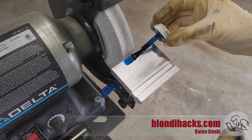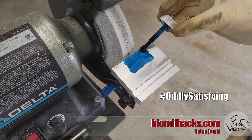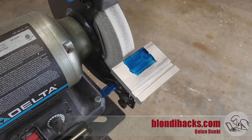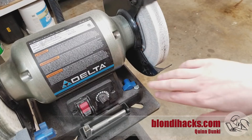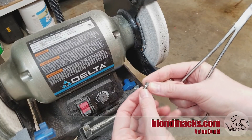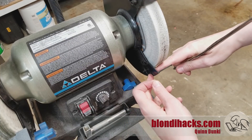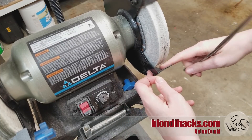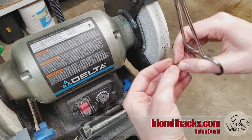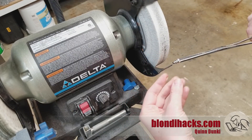Before we do any cutting, this initial fit-up revealed a couple more little issues we need to deal with first. Let's take a step back and redo our fit-up. To mount the main bottom bracket I've got an M4 bolt, similar to what the factory used, but it's short and it's only going to go through this piece here, not through the whole cover plate like the old one did. I've got a lock washer on there so it doesn't vibrate loose.